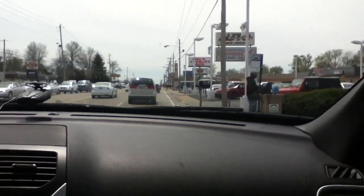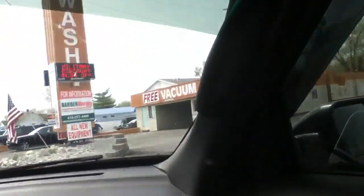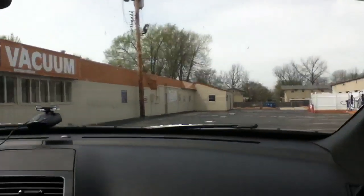We are going to this car wash down here. This car wash has free vacuums. It's the one that I said last time we were going to, and it's actually open this time, because last time it was closed.